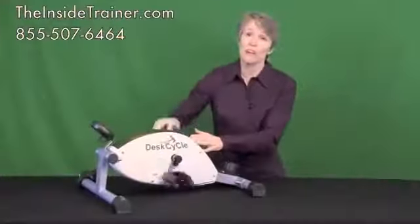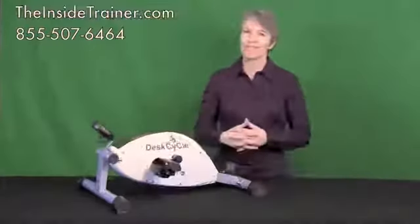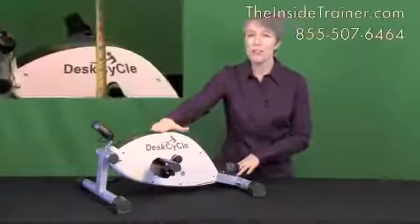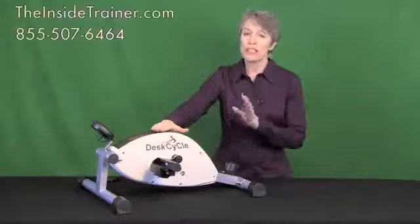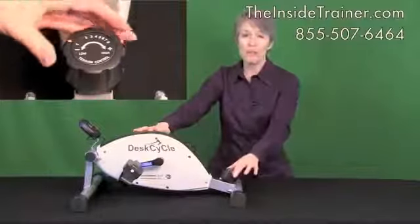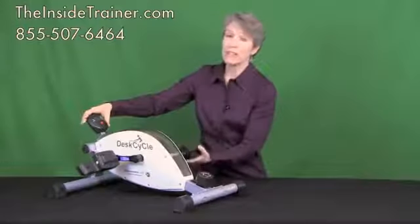You can be confident that you're not going to bother your neighbor with any noise. Another feature that makes the desk cycle so popular to use at work under the desk is that it has such a low profile — at its highest point it measures 10 inches, and the vast majority of people can use this under their desk and never have to worry about their knees hitting the underside. Set your resistance by adjusting the knob at the back of the bike — one is the lightest setting all the way up to eight, which is the heaviest. Your display turns on automatically as soon as you start pedaling.